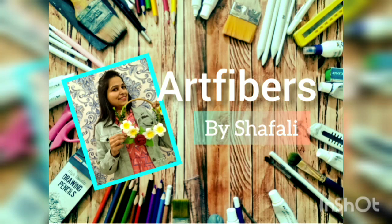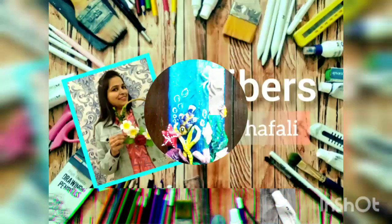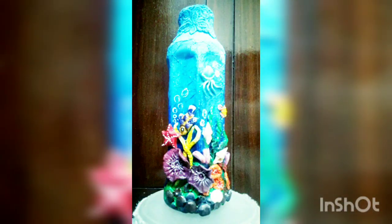Hello guys, welcome back to our new art vlog. Today I am going to recycle a waste plastic bottle.